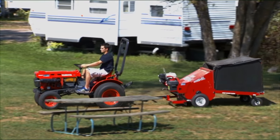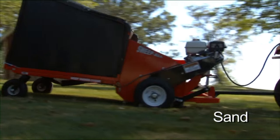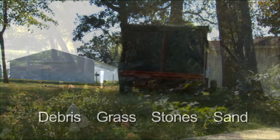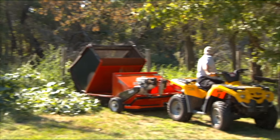Let's pick up this place — the sand, stones, grass, and debris. Get rid of it all, without leaving your seat.